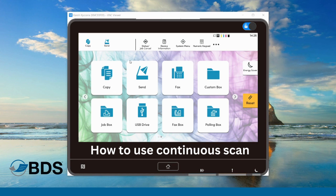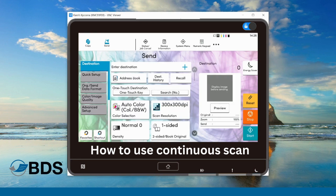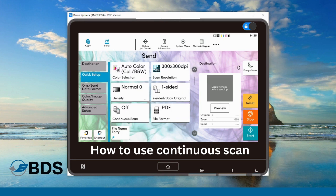However, this is the same information on a 3 series or before. What you're going to do is hit your send button and it will pull up all of your options. Under quick setup, you'll be able to see the continuous scan function.